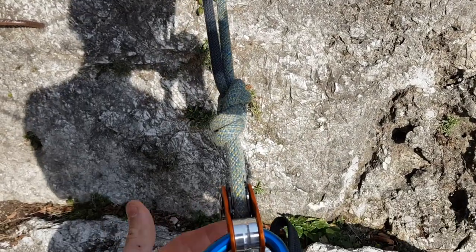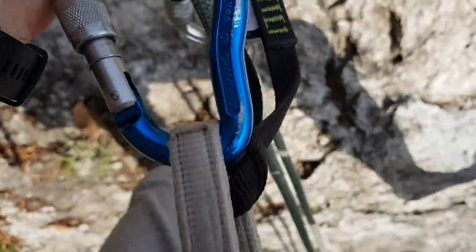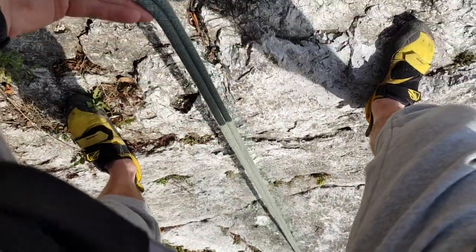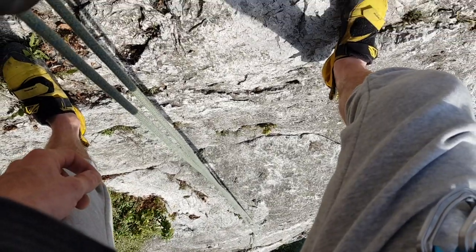A quick note on the line: this is a normal dynamic climbing line. There's some talk in forums about using static lines but I don't really understand that — I just use a normal line and it works absolutely fine. My biggest concern regarding the line is abseiling off the end of it, so before I throw it down I tie little knots in the end to make sure I don't fall off.